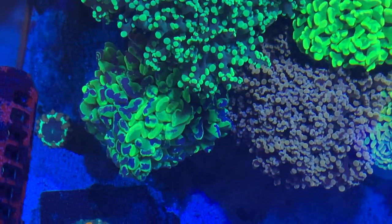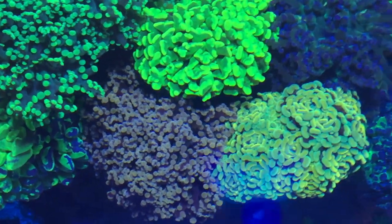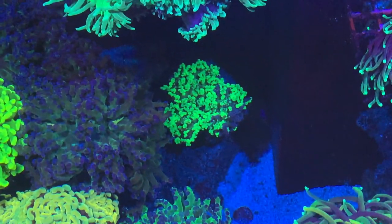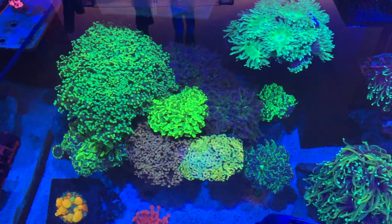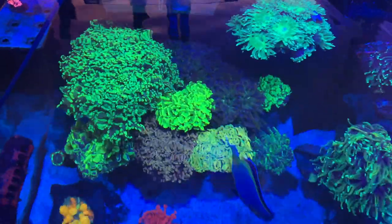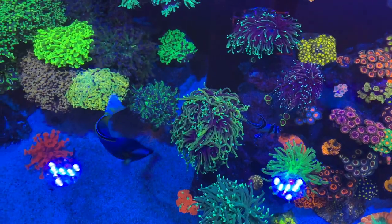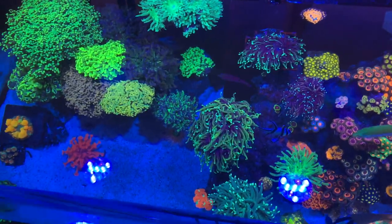That one right there is one of my favorites — it's a Splatter Hammer. Got a Peach Tip Octaspawn, and that one is a Gold Hammer. There's also a translucent one in the corner, which is actually splitting at the moment. Based on my experience, all these Euphilias are compatible, which is why I like to bouquet them together. There is some space between them, but I love the way that looks — it creates a cool little bouquet effect.